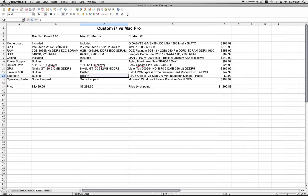Okay, the base model Mac Pro Quad has an Intel Xeon 2.66 GHz CPU, 3 gigs of RAM — fully buffered — 640 gigs of drive. The casing and power supply are of course included in the price. It has an 18-speed DVD dual-layer, Nvidia GT 120, FireWire 800, Bluetooth, and comes with Snow Leopard. The price is $2,499.